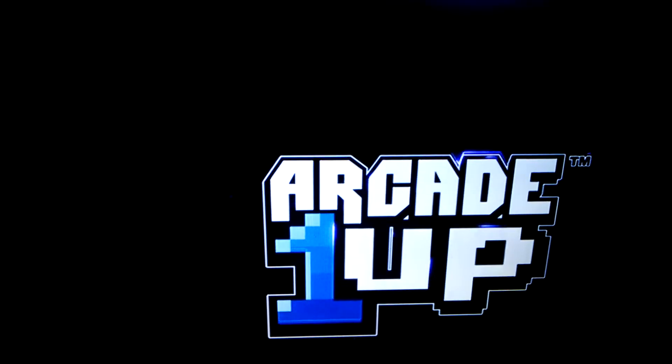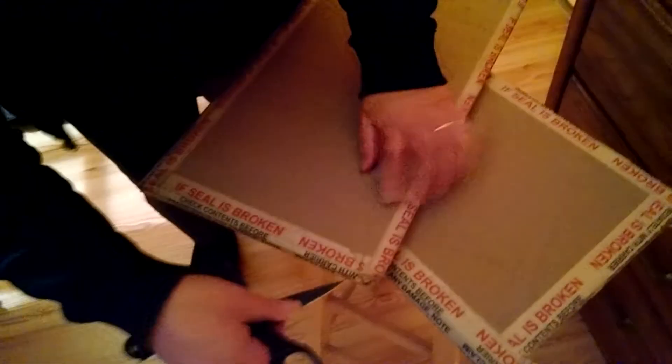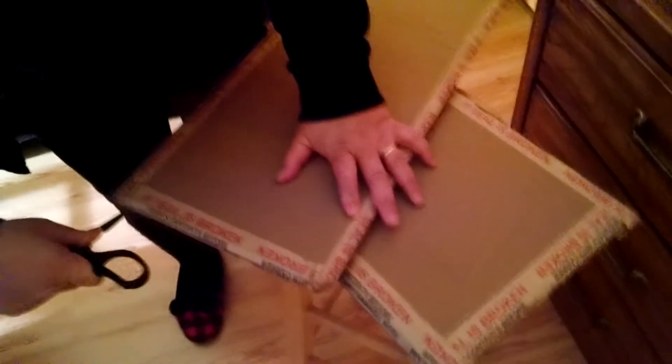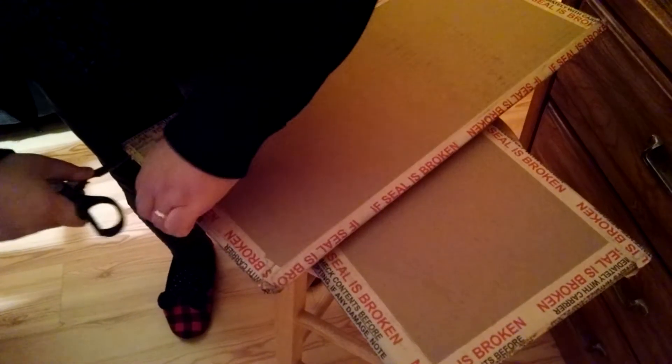Ken O'Wampus here with another quick Arcade 1-Up video. I received a package today — actually two packages. I'm thinking they're the protective covers for the control panel. So we are going to open them up, and this will be an unboxing slash install video.